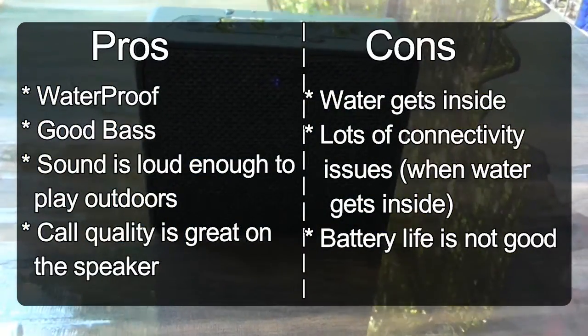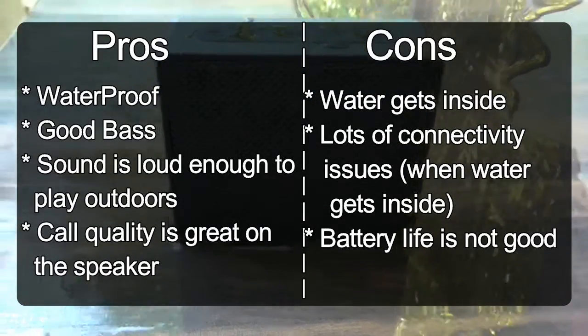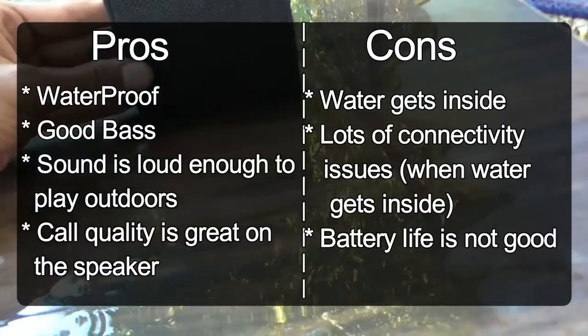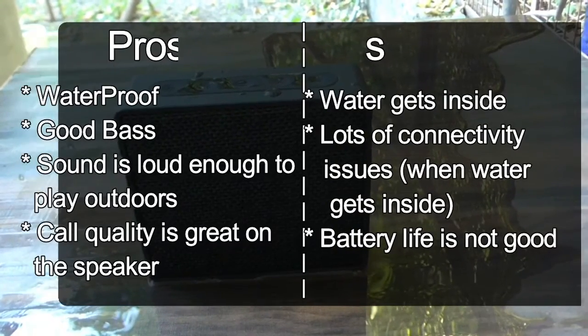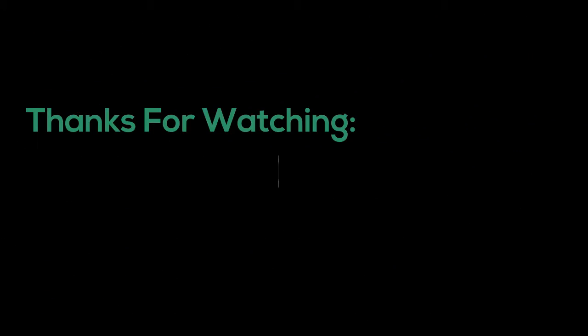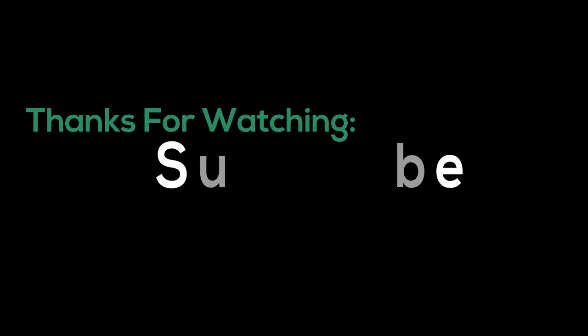My overall experience with this speaker is that it performed better than I expected. It costs only 1000 rupees, and that's why I have to say this is the best Bluetooth speaker you can get under 1000 rupees. Here are the pros and cons. If you want to see more videos like this, hit that subscribe button below. Thank you.